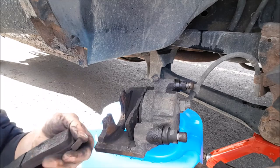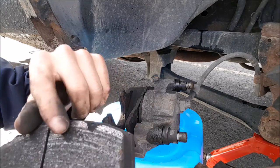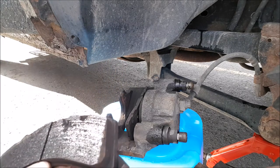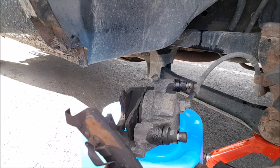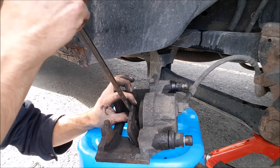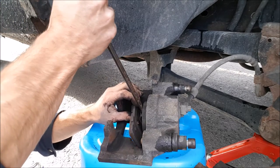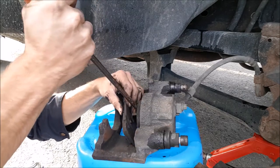As you can see on this brake pad we got some damage here and some damage there. The other one actually looks worse. This one looks like there's a little spring on the back side, so if we just force that down she should come out - and yeah, just like that.